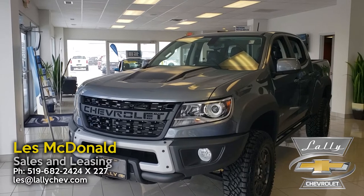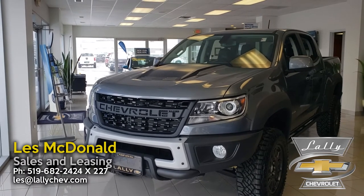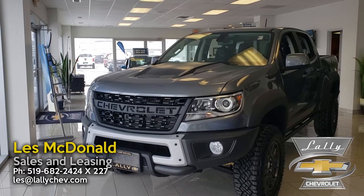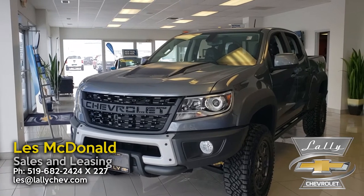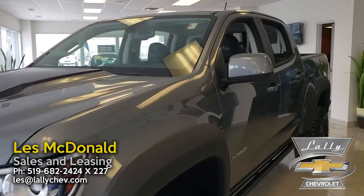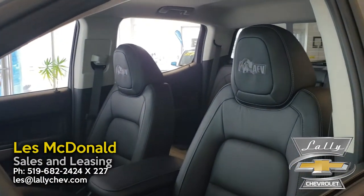One of the key things you get with the AEV Bison version is that they've replaced the aluminum skid plates on the bottom with hot-stamped boron steel skid plates. There are a lot of them under there, protecting your transmission, transfer case, and even your gas tank. It's very rugged underneath, and the whole idea of this Bison Edition is that it's like body armor for an already very capable ZR2.